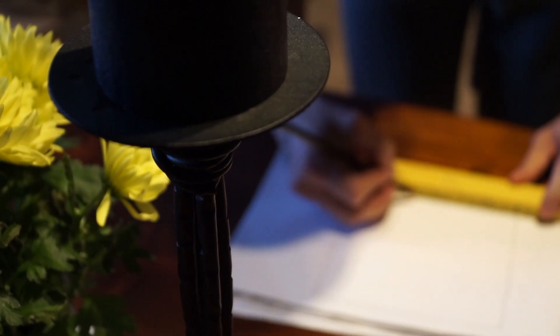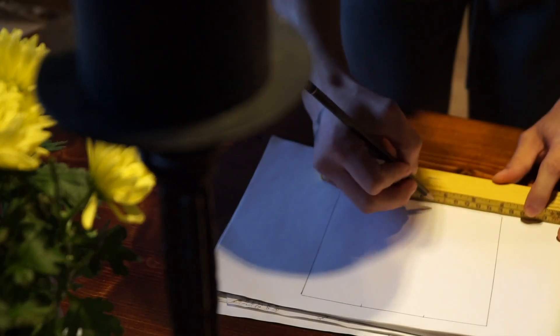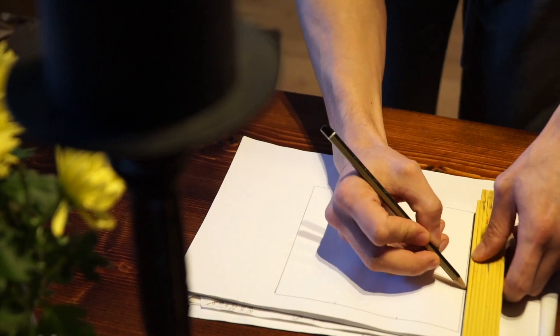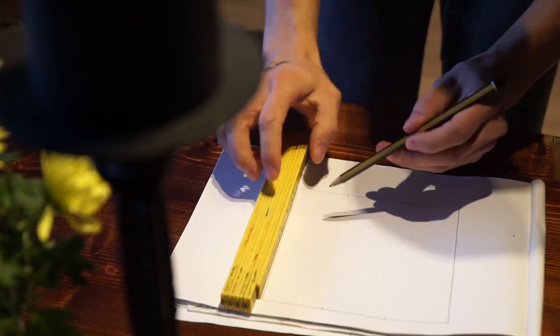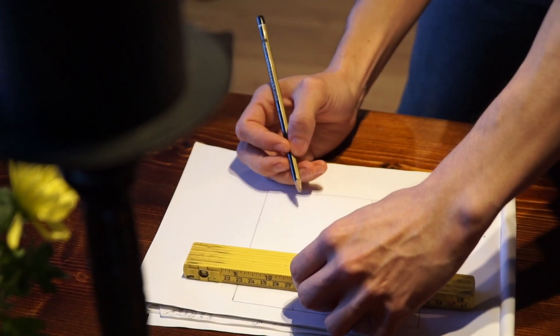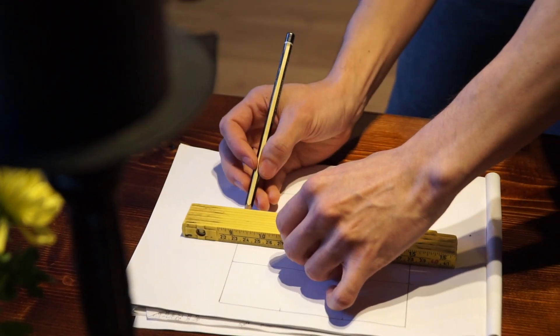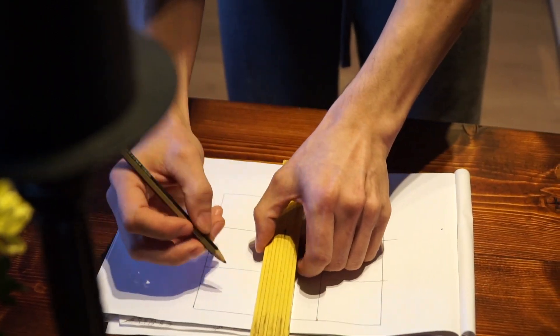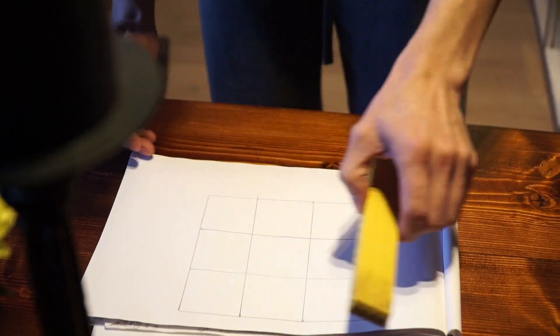I wanted to create something that looked natural but also had a lot of open space for the fish to swim, plenty of hiding spaces, and enough room to place all the corals I wanted in the tank. I already had an idea of what I wanted to put in, so this made it a lot easier to plan out where everything was going to go.